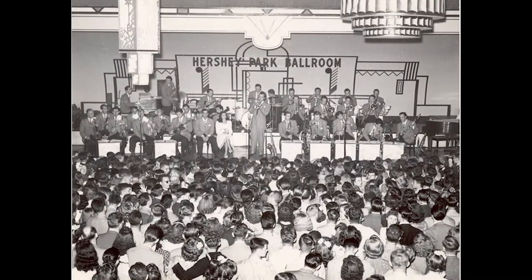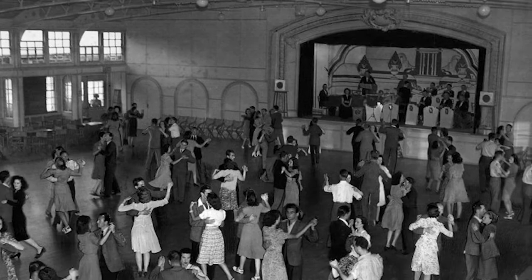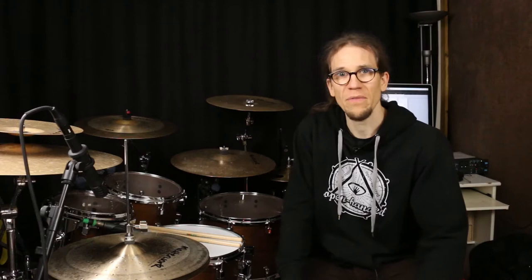The roots of modern drum set playing lie in jazz music, especially swing music of the early and mid 20th century in the US. And there, most of the music was not yet amplified — not live on concerts — and the concerts were very often given for dancers, because swing was dance music. If you have a big dance hall of people and no amplification, you need to convey a clear rhythm. You need to clearly articulate through your instrument where the beat is. And usually the drums and the double bass were playing the beat, the pulse on which the dancers would dance.